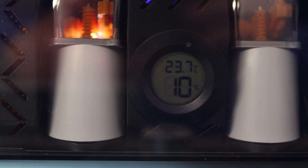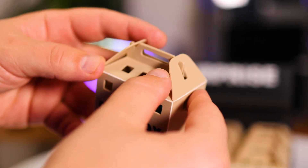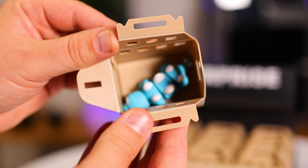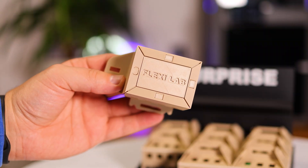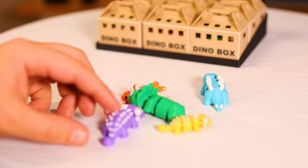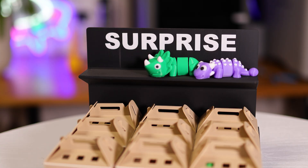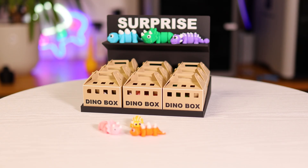My new filament is dried and ready for the next project. About the surprise boxes — they're easy to print, easy to open, and perfect for hiding a few little flexi dinos inside, kind of like a blind bag for a flea market. The file also includes three mini flexi dinos and a display stand to show them off nicely: Ankylosaurus, Triceratops, and Stegosaurus. What do you think? What would be a fair price for a blind box like that at a flea market?